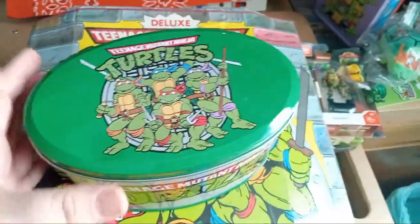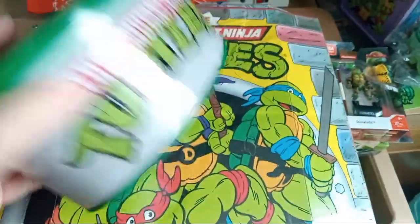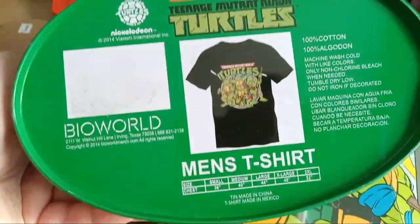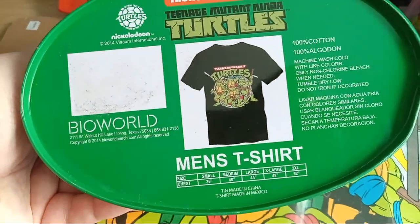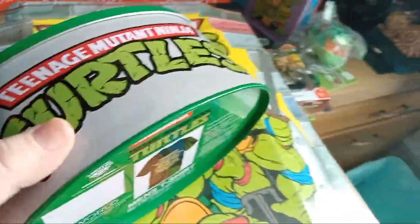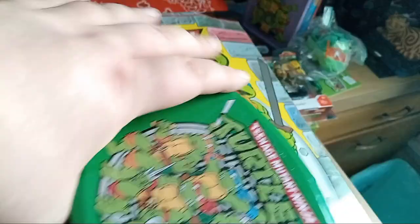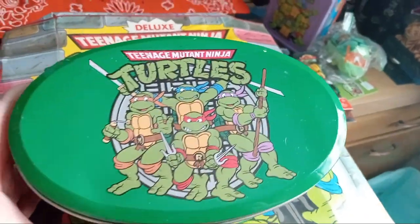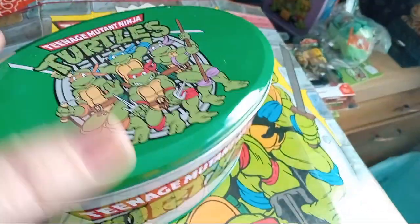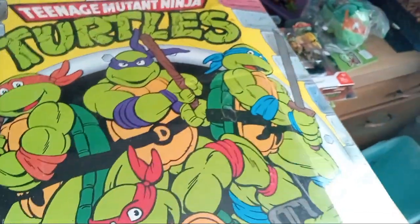This one came with a t-shirt — I have that shirt in my closet. I bought this at Kohl's a couple of Christmases ago. I like the top of it; it's good for keeping smaller things in if you want, so it's pretty handy.